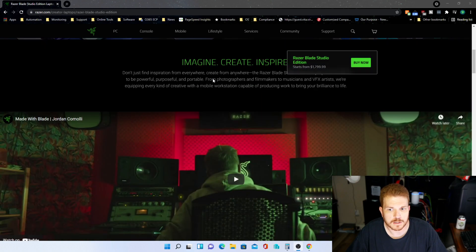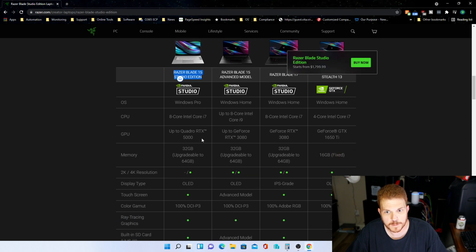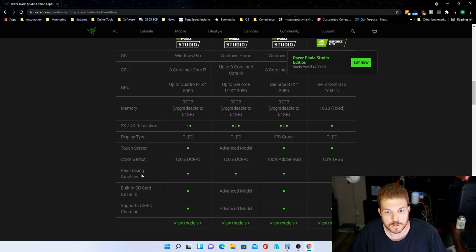Let's take a look at the different options on the Razer website. It starts at $1,799 — scrolling down, this is the Razer Blade 15 Studio Edition right here. Now this has the Quadro RTX 5000 instead of the RTX 3080. It also has a touch screen and 100% DCI-P3 color gamut, which means the color is very bright, vivid, and accurate. All models offered do have ray tracing capabilities, and it also supports USB-C charging.